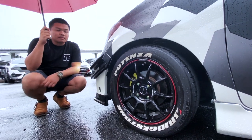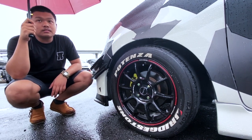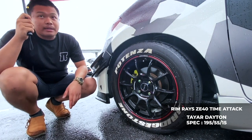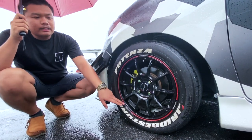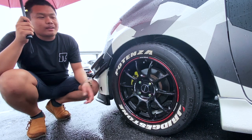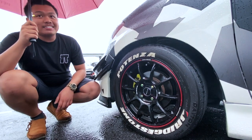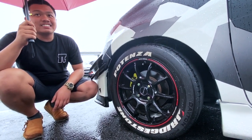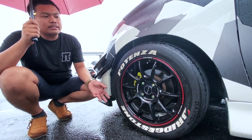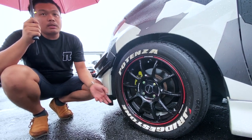Boleh cerita tak pasal rim ni - size rim, berapa harga dan kat mana kedai, lepas tu sekali tayar? Untuk rim, saya pakai brand RACE, model ZE14 Time Attack. Versi Time Attack ni baru tahun ni dia release. Untuk tayar, saya pakai tayar yang murah sahaja, Dayton - saiz RM195/55/R15. Tayar dengan rim siap pasang RM1550 sahaja.